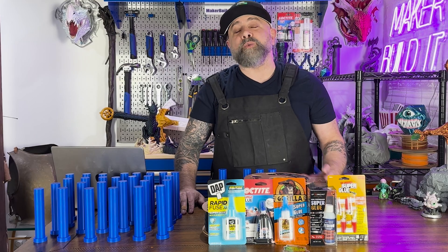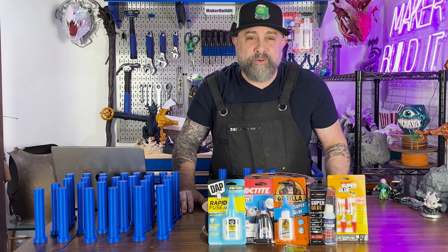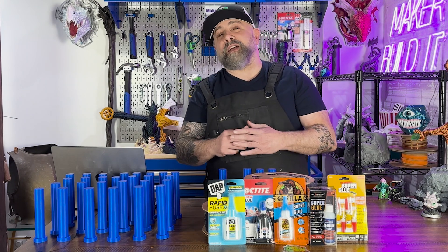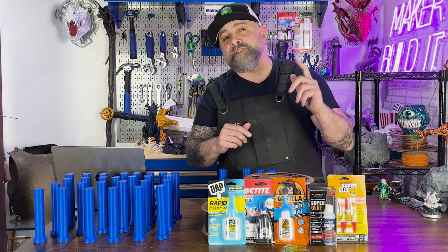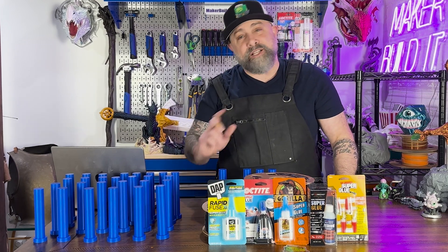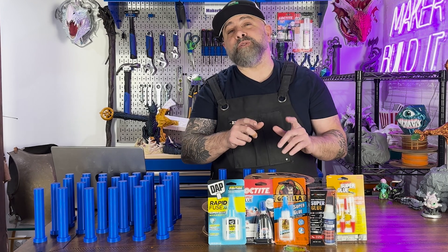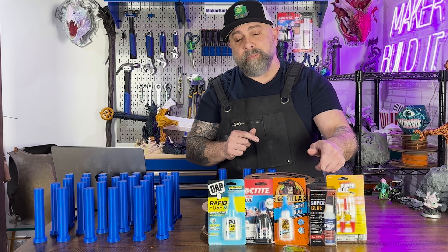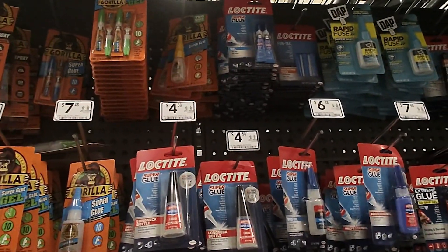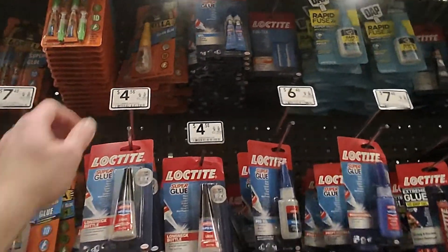I've received a lot of requests to test various different types of superglues over the last year since I started doing glue tests — everything from Loctite to Starbond to even some that have a spray accelerator. Today's superglues being tested are Loctite, Gorilla Glue, Starbond, DAP (which you get at local stores such as Lowe's), as well as the original superglue.